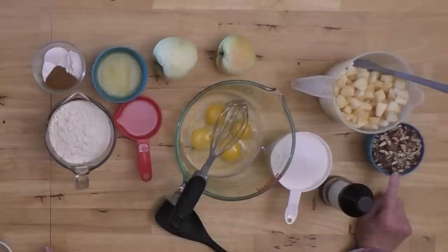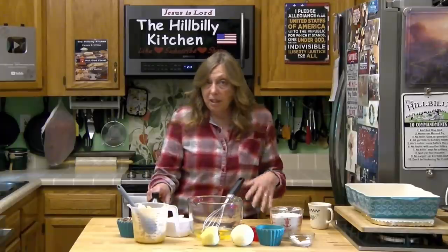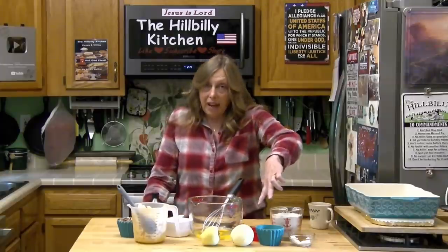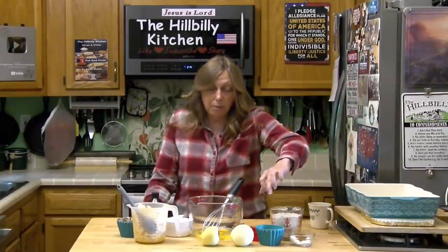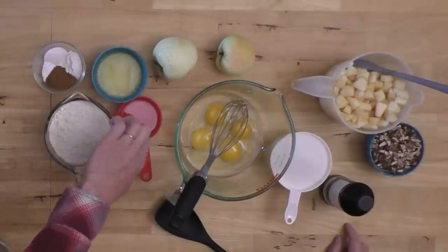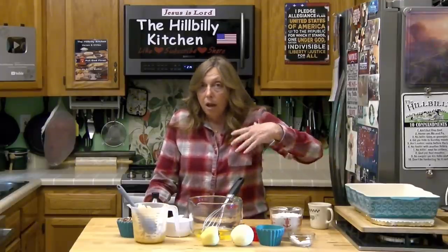For flavor I also have a cup of chopped pecans. You can use any chopped nuts or leave the nuts completely out if you want to. I have a cup and a half of sugar, a couple teaspoons of vanilla, and you need a cup of fat. I've split mine up — a half cup of melted butter and a half cup of oil. You can use all melted butter or all oil; it just doesn't matter.